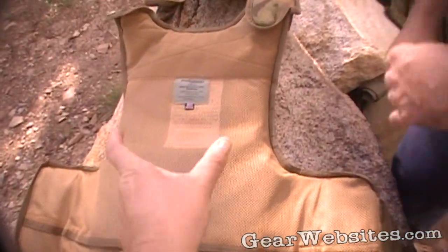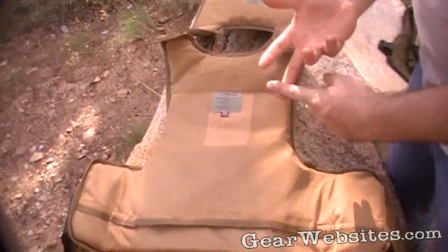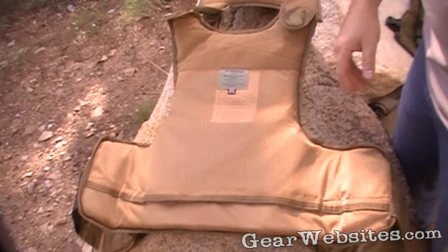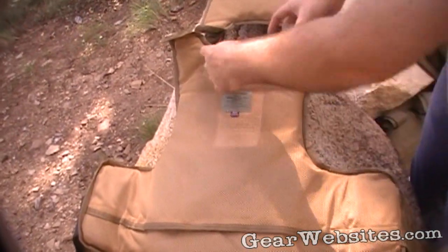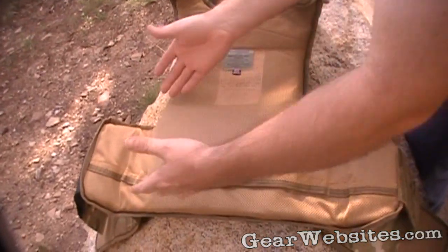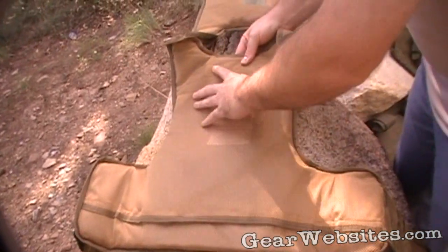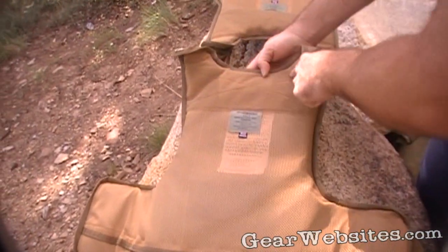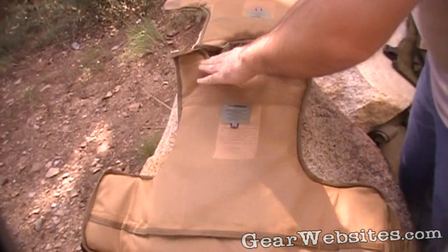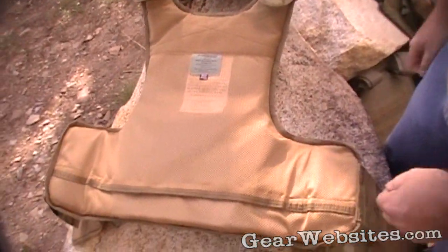Bulks cut comes down and then wings out around your abdomen. There are two different cuts: bulks and NIJ. NIJ is more of what law enforcement wears — it's more comfortable, more cut out for the neck, with rounded edges. Bulks cut is more squared off, giving you more side coverage, and it comes up with just a low cut at the top, giving you a little more protection up high around the throat area. We did a video comparing the two cuts.